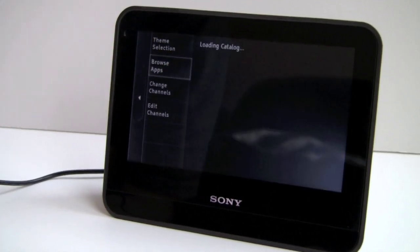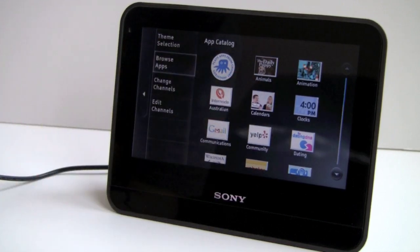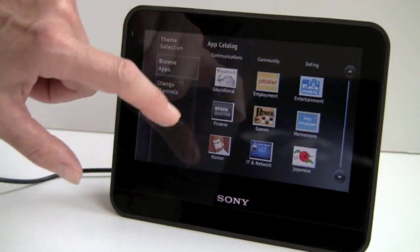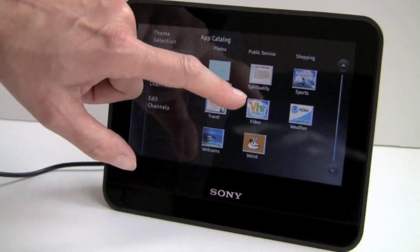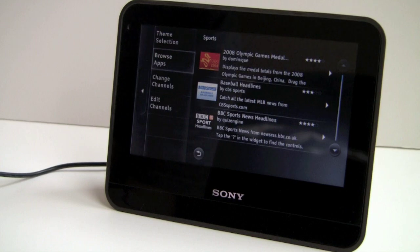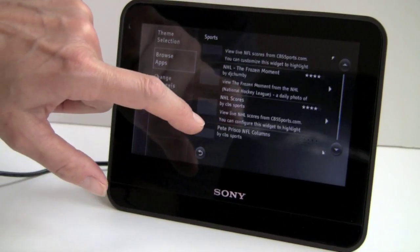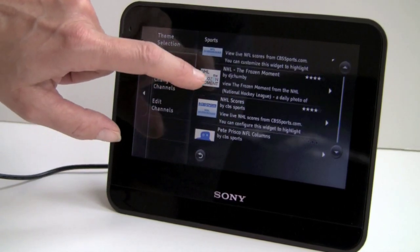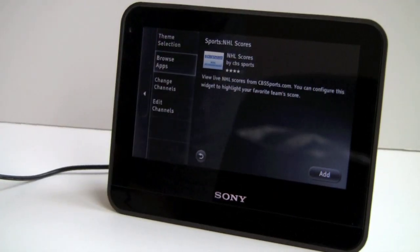Let me show you how you browse applications on the device itself. There's a category listing covering calendars, animals, animation, community, communication, social networking, weather, news, video, weird stuff, and a bazillion webcams. Say you're interested in sports — you'll find baseball headlines, BBC news and sports, CBS news, NHL news, all sorts of football news. Just tap to add any app, hit Add, and it's immediately available in your channel. All applications are free on the device.